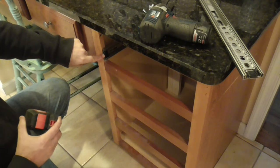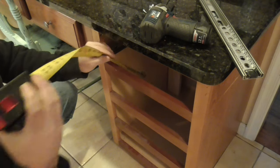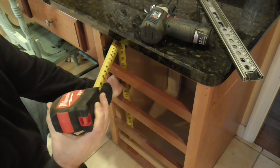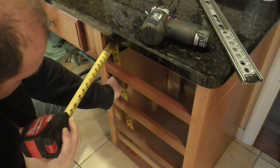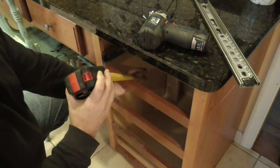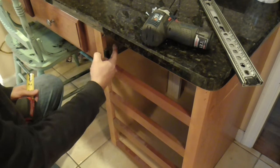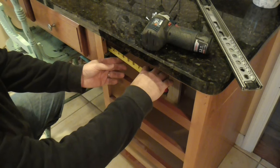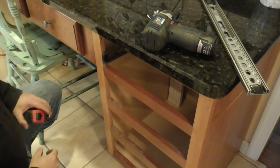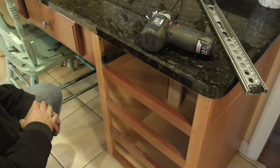Now that I have one screw holding the track in, I'm going to take my tape measure and measure exactly from the floor of the cabinet up to the bottom of the track — in this case it's 18 and 7/8 of an inch. I also need the distance from the side of the cabinet to the face frame, which is 7/8 of an inch. I'm going to take those two measurements and make myself a fixture so I can get the track exactly parallel, otherwise the drawer won't open and close properly.